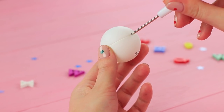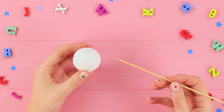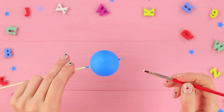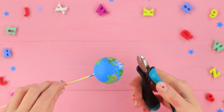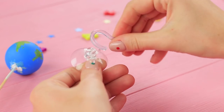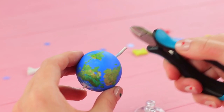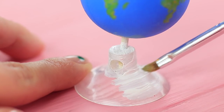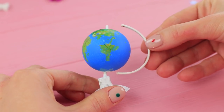Poke an opening in a ping pong ball with a heated awl. Put in a wooden skewer and coat the ball with light blue acrylic paint. When it dries, paint on continents and details like a real globe has. Trim the end of the skewer and paint it white. Take off a silicone suction cup and poke through it with a hot awl. Trim the skewer and put the globe onto its stand. Color the stand white. Make an arc out of white wire and attach it to the globe.